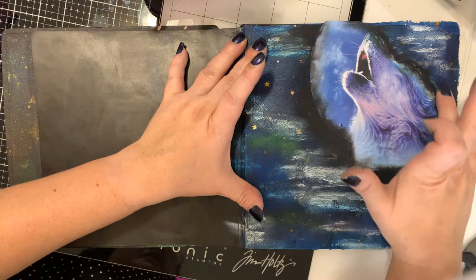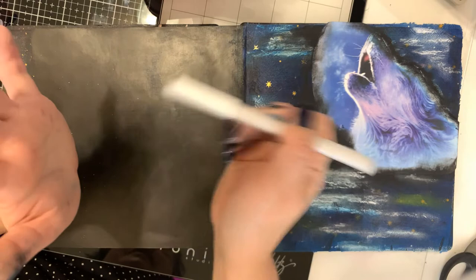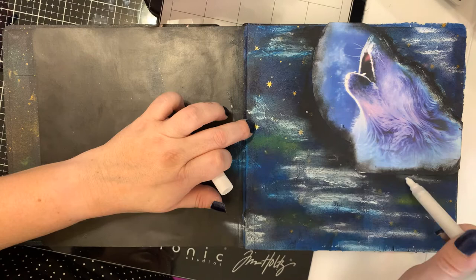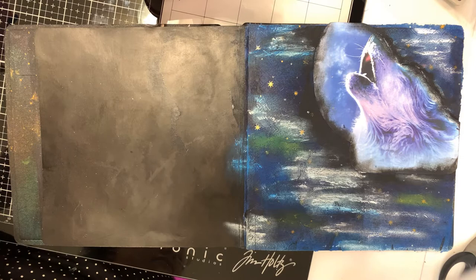I like the fact that the wolf is kind of shrouded in that white and blue. Now I'm going to take this Jane Davenport storybook pen in white and just add some stars to it. I'm going to clean it off first because it will pick up some of that crayon color, which I don't want — I don't want my white pen to turn black on me.